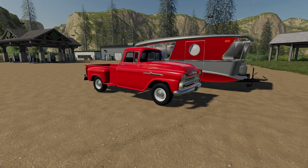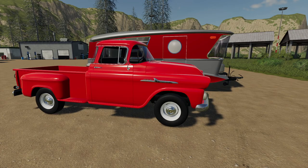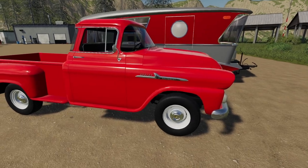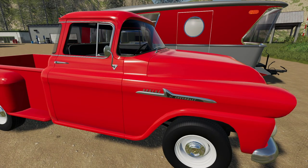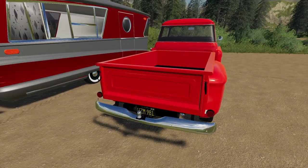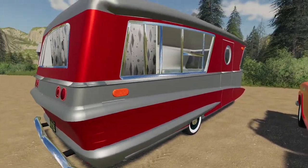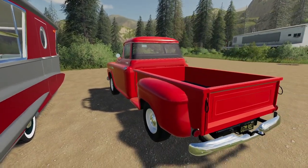I wanted to change it up a bit though — we are not using modern vehicles. These are not modern by any standard actually. Here is a 1958 Chevrolet Apache. Look at this beautiful truck, absolutely amazing. This was made by OK Used Mods, and same thing goes for the trailer which we'll check out in a second.